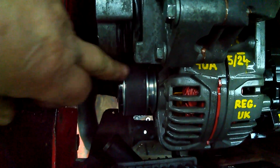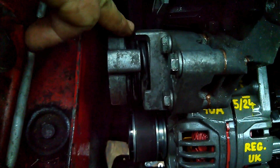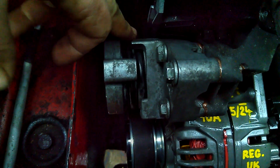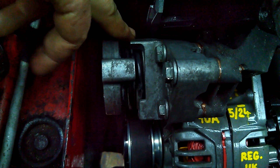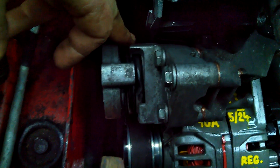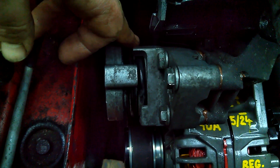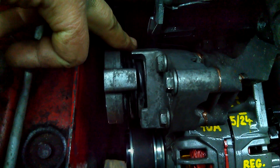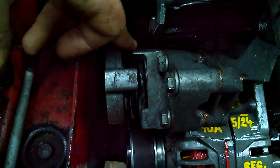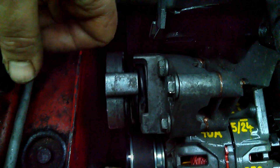The idler pulley is also replaced now. I lubricated the bearing of this tensioner because it's pretty expensive, and I've never seen a worn bearing in one — it's basically noisy just because of the lack of lubricant. It's simple to disassemble it completely, open the bearing, flush it with petrol, and add new grease.